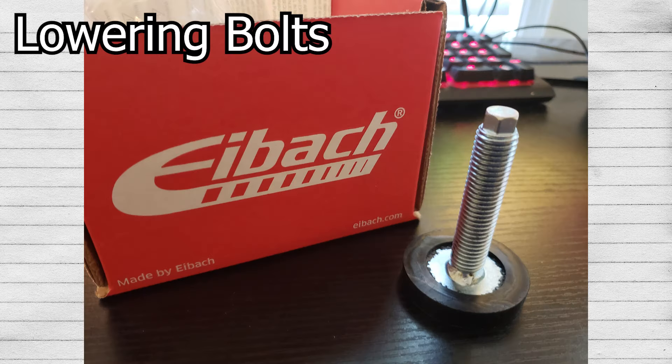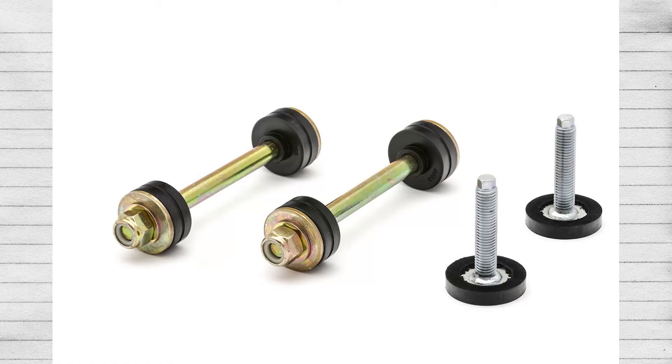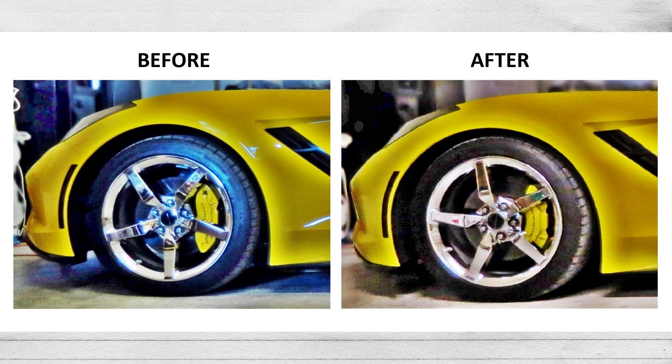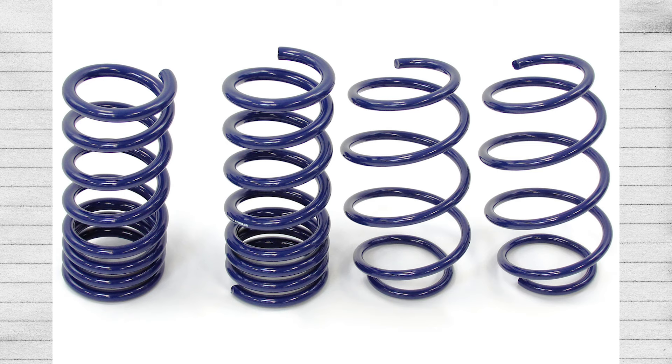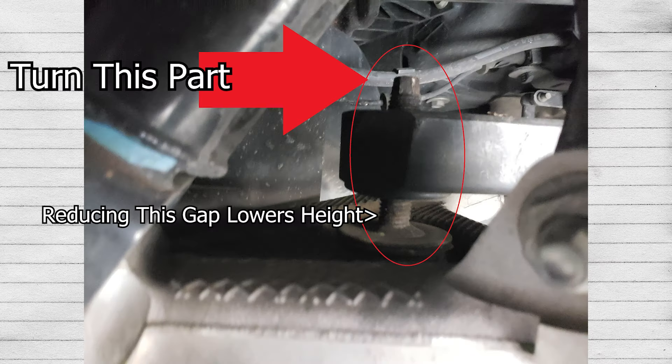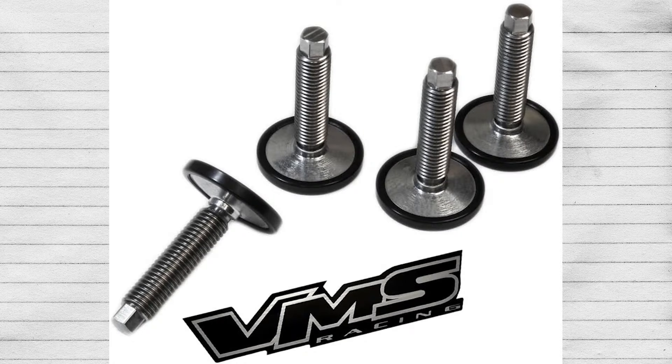Another form of adjustable suspension are lowering bolts. These come pre-installed on most sports cars with leaf springs — Corvettes, basically. A lot of trucks will also already have stock lowering bolts. The stock ones can be dialed in and out, and you can lower a car even on stock ones. If you own a C6 or C7 Corvette, you can actually just turn your lowering bolts and usually lose about one to one and a half inches. So if you've been thinking about lowering your Corvette but coilovers are too expensive and drop spindles are too expensive, just turn down your lowering bolts and see if that's good enough. It's extremely easy — you don't even have to remove your wheels, just jack the car up and turn them. If the stock ones don't turn enough, that's where aftermarket ones come in, though you'll be spending lowering spring money — around $130 to $300 for a good one.